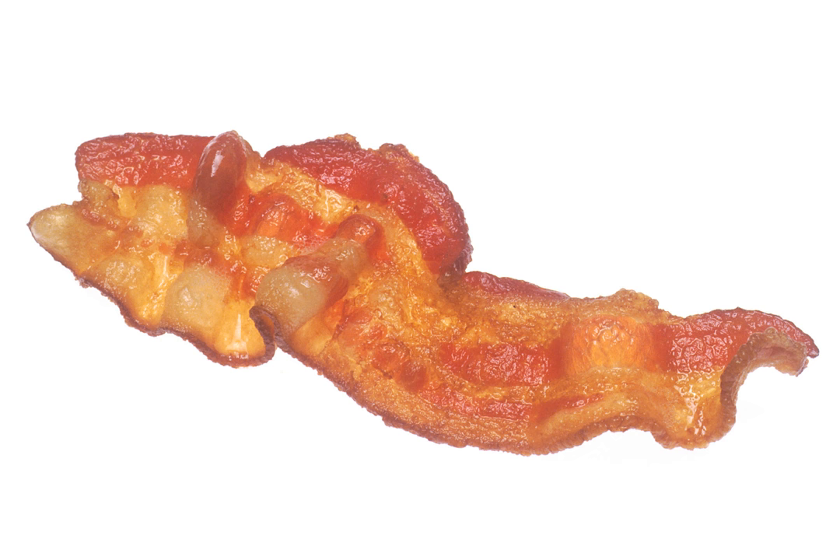A sweet bacon cake typically has bacon as a flavor accent or topping. Bacon pairs well with chocolate, and recipes for chocolate bacon cake are legion. A related item is the bacon cupcake. Bacon cake as a guilty pleasure is found among various American authors including Dan Savage and Garrison Keillor.